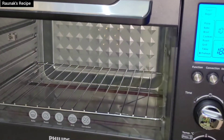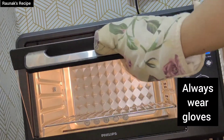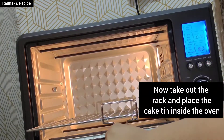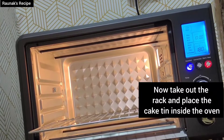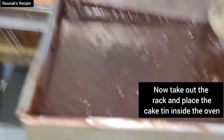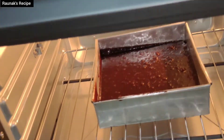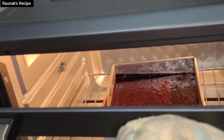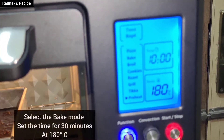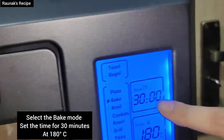The oven is very warm now. Make sure you wear gloves when handling the oven. Put the cake in the oven — I always wear gloves while cooking. Place it in the perfect middle position and close the door very gently. Now I will select the baking mode.